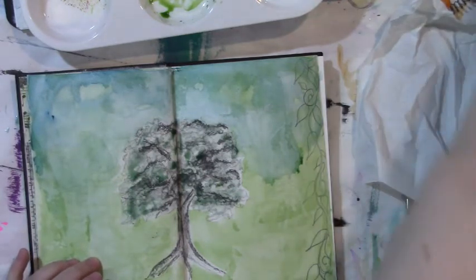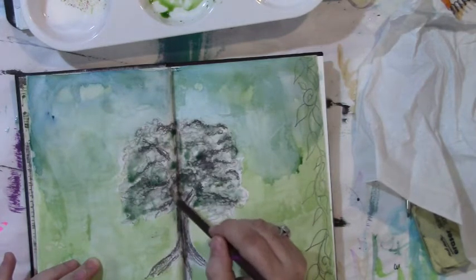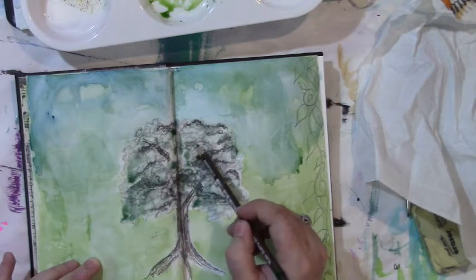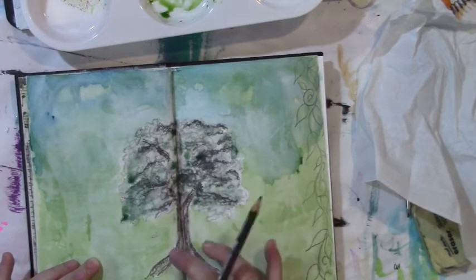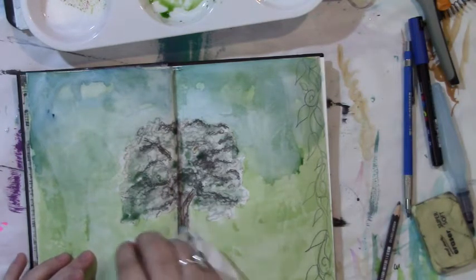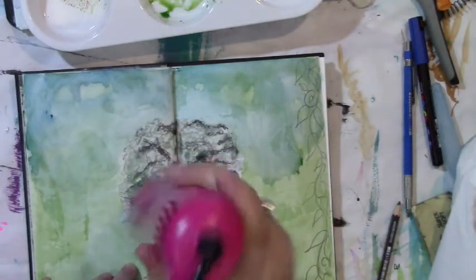I think I'm going to get a Stabilo or pencil and just sketch in, but not water-activate — just that hint of color. You'll see if I hit water it will activate, but I just want it as if it was like a graphite — that hint of color but nothing really more than that, so that you can still tell that this was a sketch drawing.